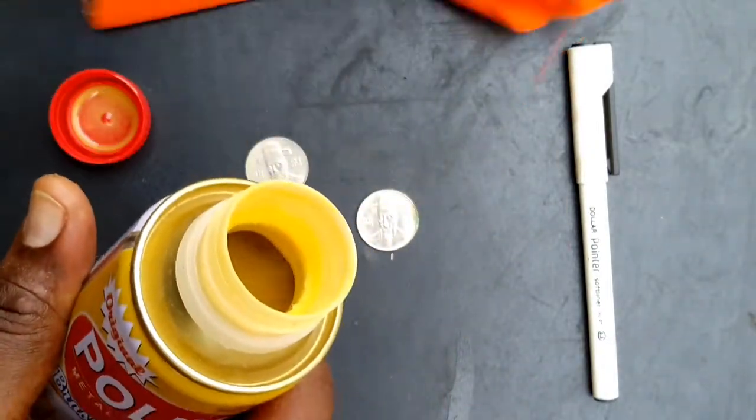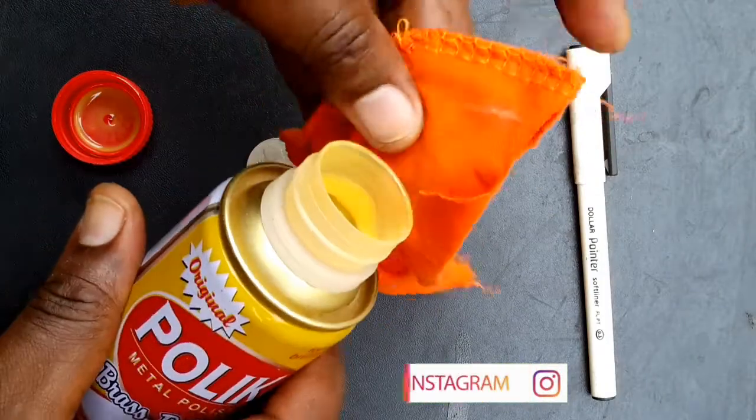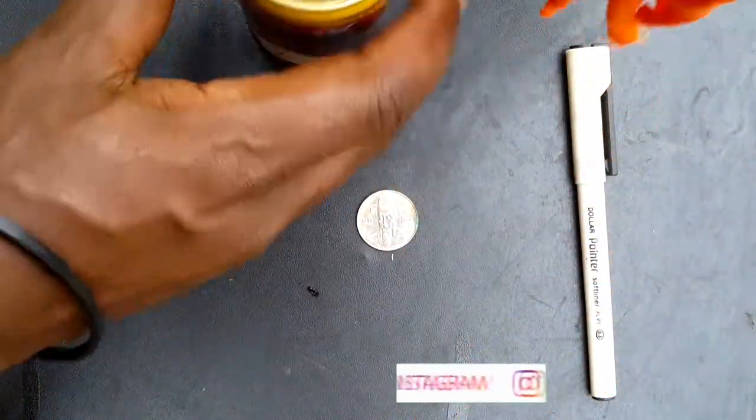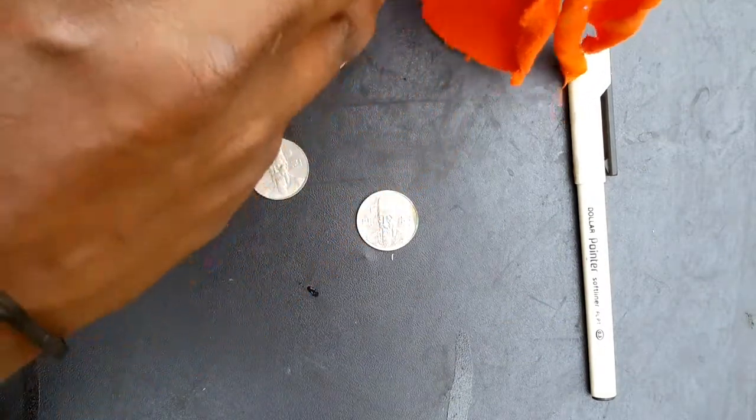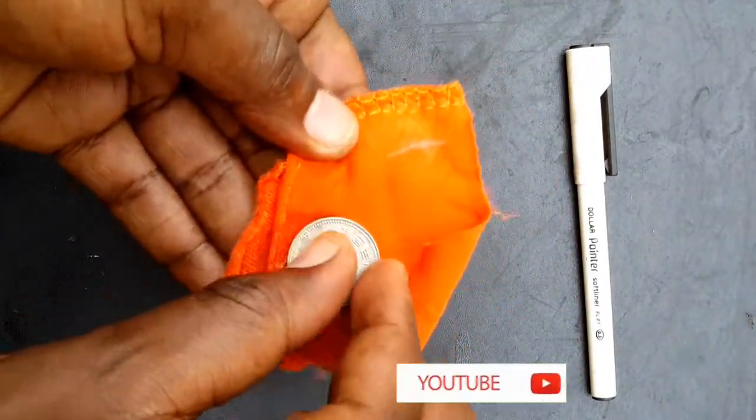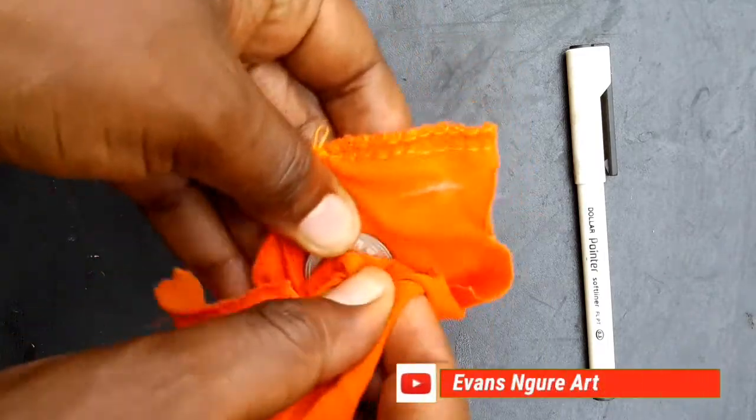Pour some metallic polish on your cloth, and then we are going to wipe the coins gently. We are going to rub your coin on the cloth, from the wet part, and finally on the dry part, until the coin is shiny.